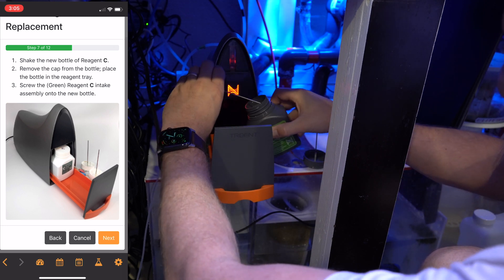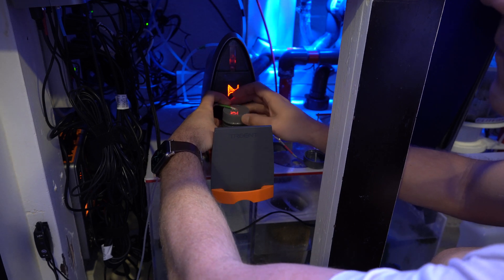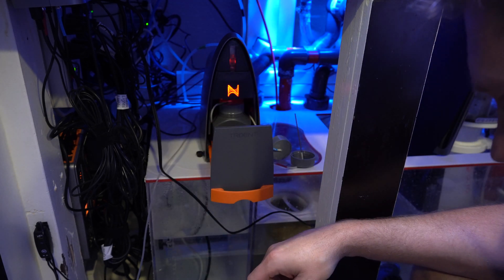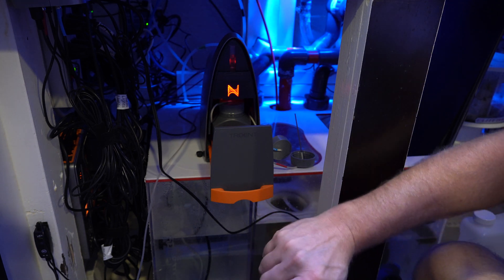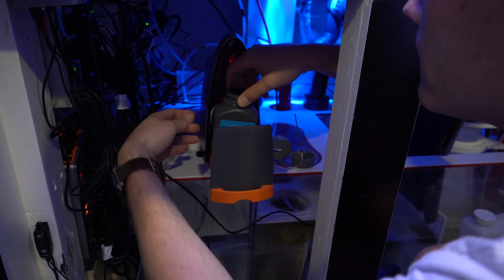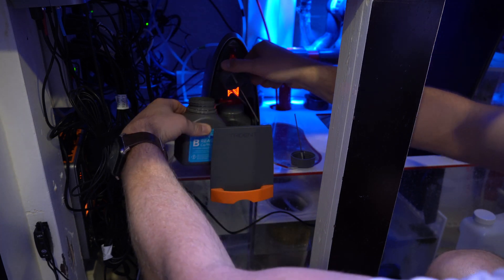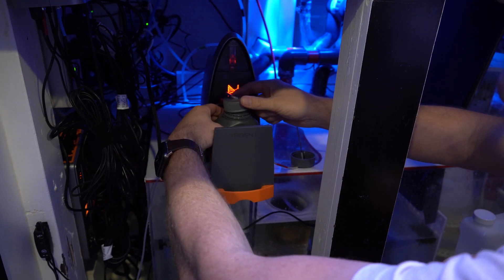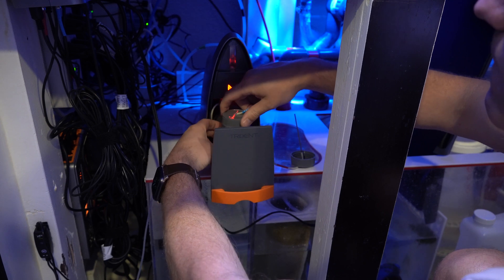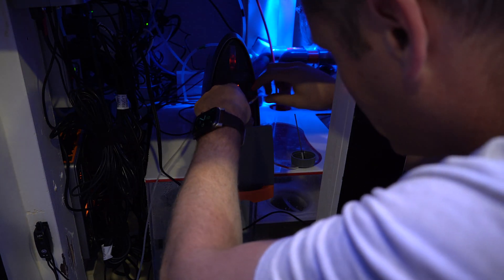Sometimes it's easier to come in at an angle to make sure I don't bend anything. No need to over-tighten this — just make sure you screw it all the way down and it's hand tight. It looks like a little leaked out — got on my hands. Probably good to wear gloves, but that was the one that was leaking, so it was just on the thing. I'm sure I'll live.